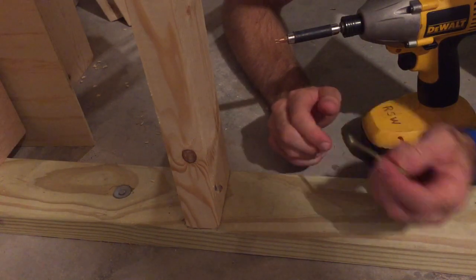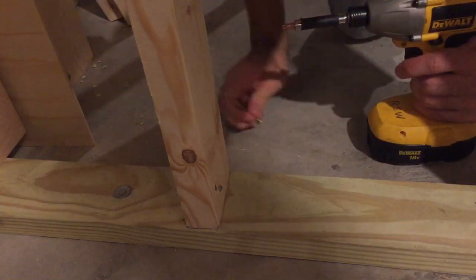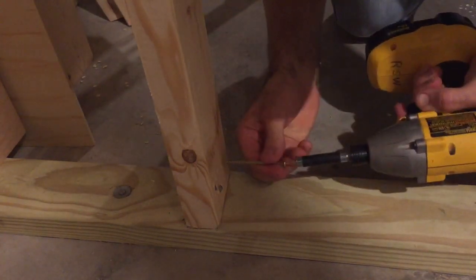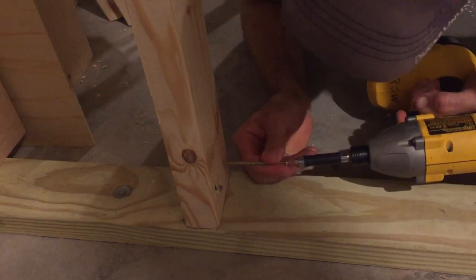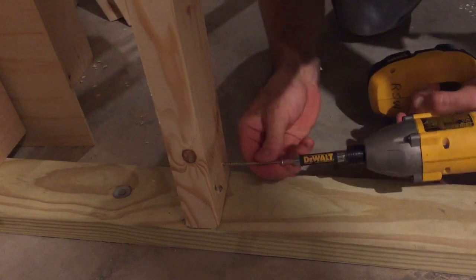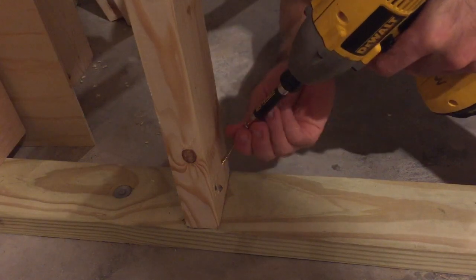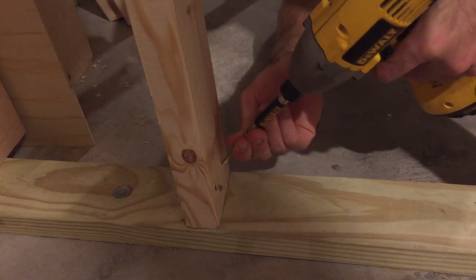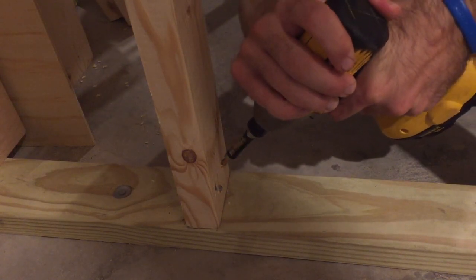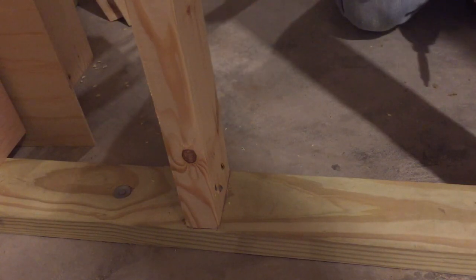So this is how you properly do it: take your screw, start it up about an inch and a half to two inches and just get it started. Then tip it to about a 30-degree angle from the top and drive it home until it just touches. And that is how you properly toenail.